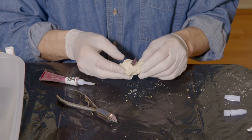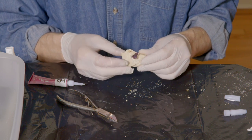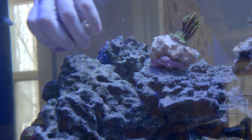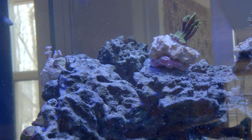Once all my corals are on small pieces of rock, I will start to place them into my tank. I like to place corals onto these small rocks so I can move the rocks around the tank where there is different light and water flow. If a coral does not look like it is doing well, I move the coral and change the light level and/or the water flow and see how the coral responds.